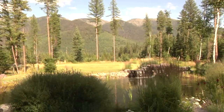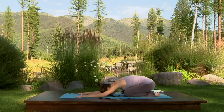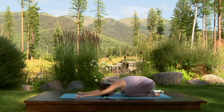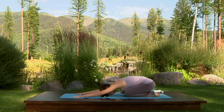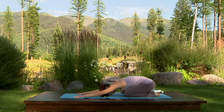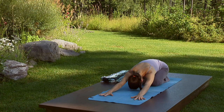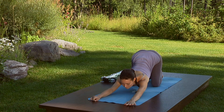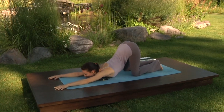Sit back into child's arms pose, bringing your hips down towards your heels and separating the knees slightly. Drape your torso over your thighs and crawl your fingertips towards the front of the mat, forehead resting on the floor. Soften the muscles around the neck and shoulders. Firm the triceps and lengthen through the side ribs. Inhale, look forward and crawl your fingertips towards the front of the room, walking yourself forward and pressing your chest towards the floor.